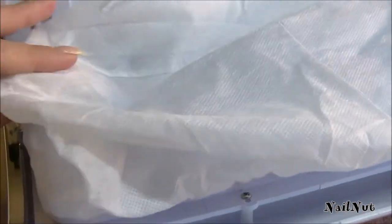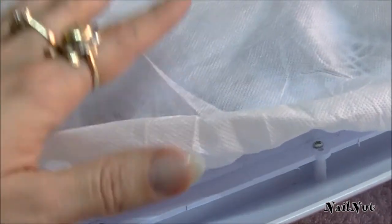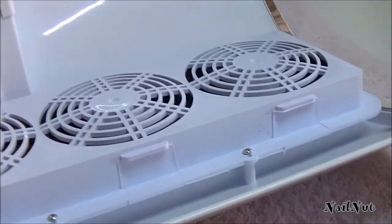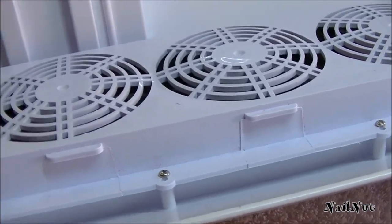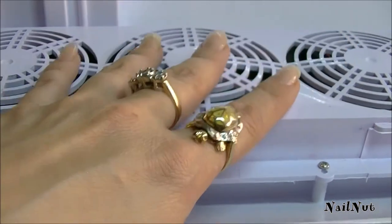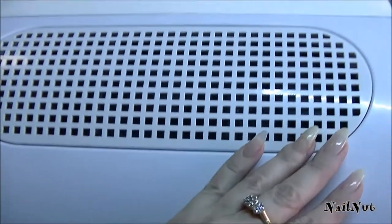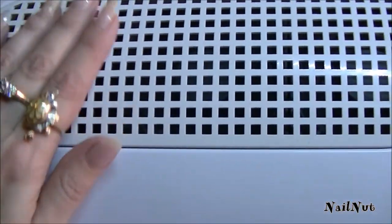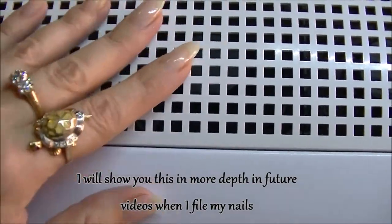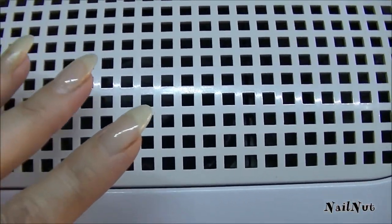It comes with two dust collector bags which are washable. Usually I just go outside on the balcony, turn it inside out, and shake off all the dust, but you can also wash these in your washing machine. I'm going to show you guys the three fans — they're fairly strong, about 25,000 RPMs per minute. The suction is very quiet, just sounds like a house fan. I can already feel the suction right here, and I'll demonstrate this in a little bit with the drill so you can see how the dust falls right into the collector.